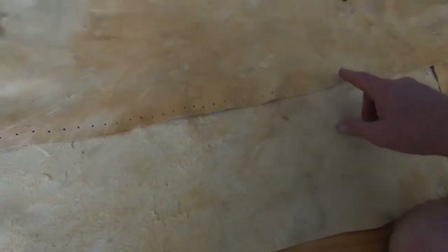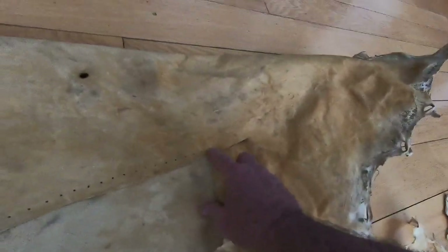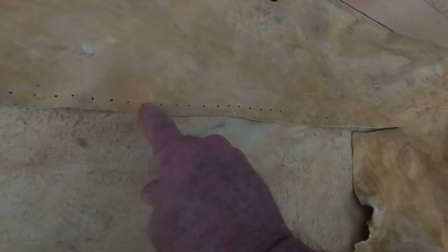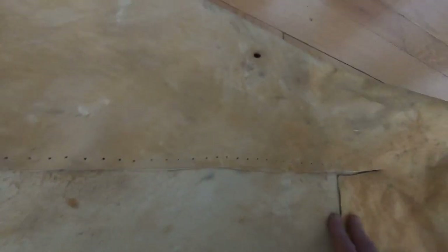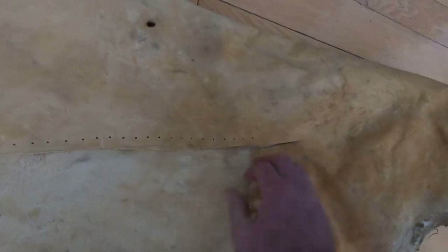If you measure it you can mark it, you can do all that, but I just go down through and do it — I don't bother marking it. It's not even, as you can see right here, this one is closer than that one. But it's not precision work, and that's what makes it look so neat.